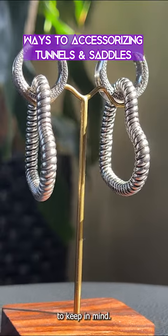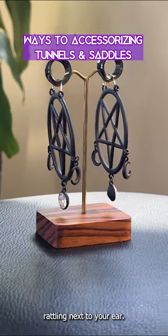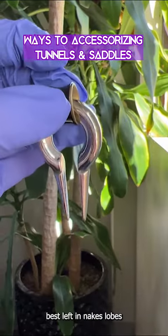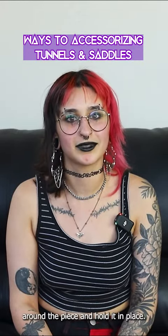Of course, there are a couple things to keep in mind. For starters, if you're wearing metal on metal, you will hear rattling in your ear. If this is too loud or distracting, consider pairing metal and non-metal pieces together instead. Some pieces are also best left in naked lobes, so your skin can better conform around the piece and hold it in place.